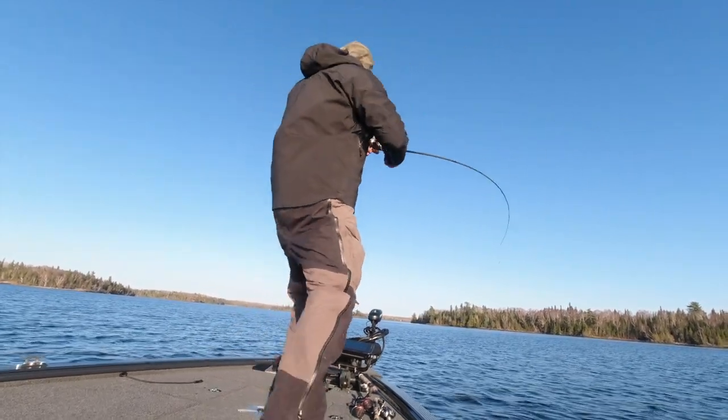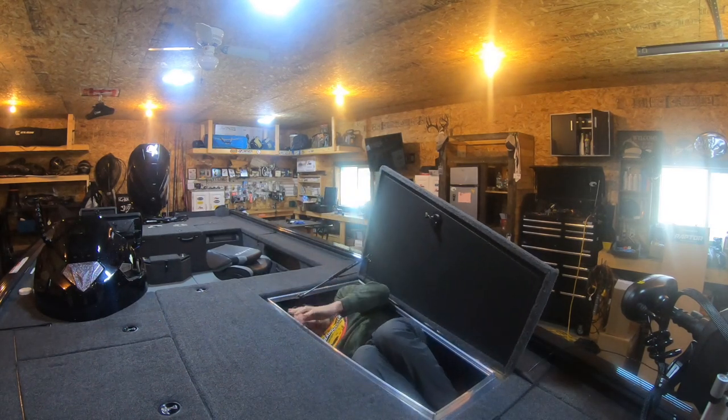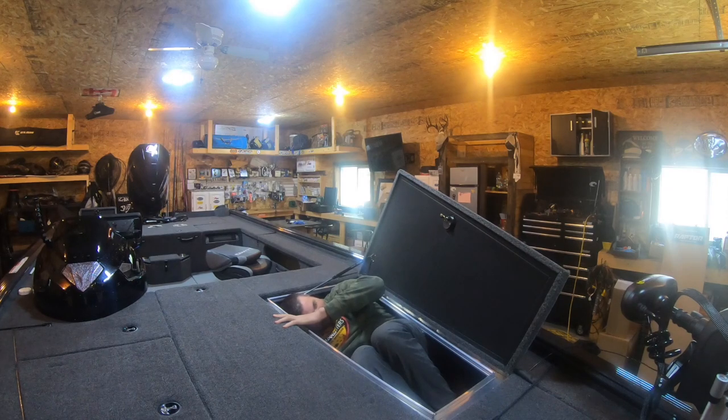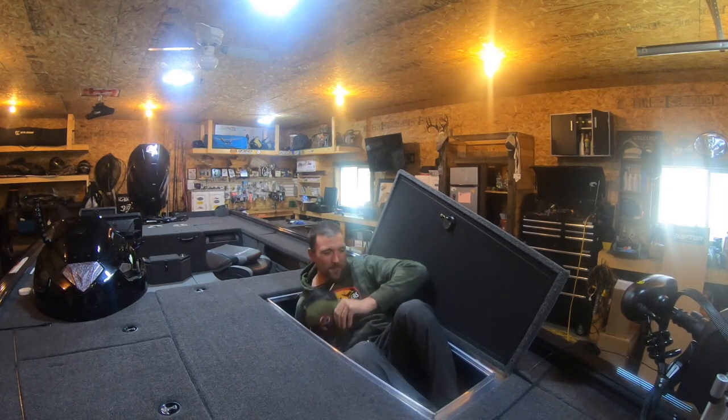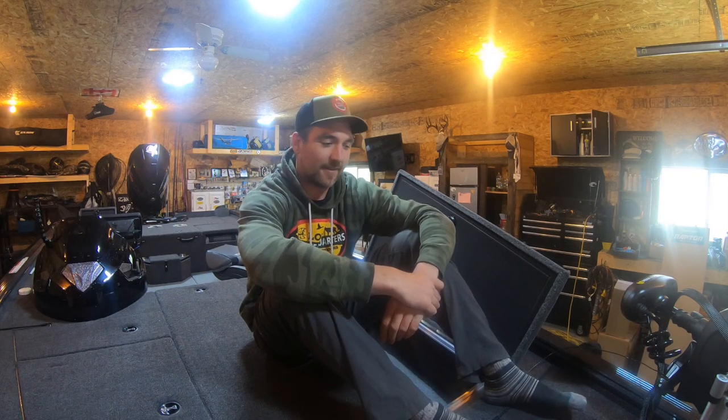This is a damn barnyard up here and I finally got bit. Welcome to the cheesiest intro I've ever done. You just watched a 31-year-old overgrown man crawl out of a tackle box.